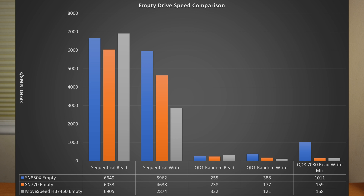Here's the data if you want to take a look at it compared to the other drives. The MoveSpeed drive trades blows with the SN770 as expected, being a high-end DRAM-less drive, and even compared to the drive with DRAM it looks pretty good. I don't see any major performance issues or anything to be alarmed about. However, all of these drives were tested with an empty drive that had been fully trimmed before each test, which is not really real-world because you don't run IO operations like that.